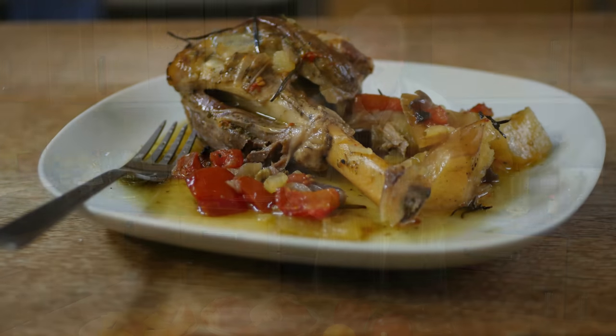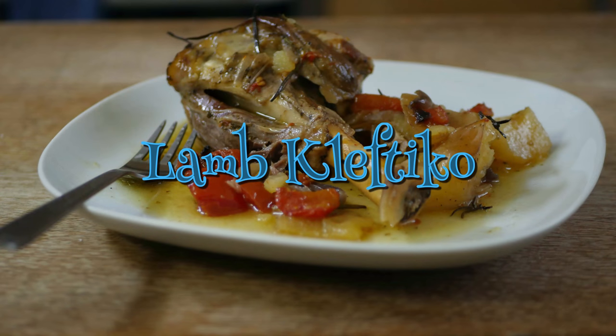Greetings Gastronauts, this is Keith Cooks. I'm Keith and today I'm going to do something a bit Greek. I'm going to show you how to make lamb kleftiko.